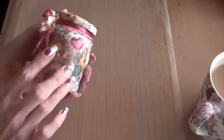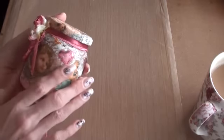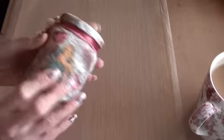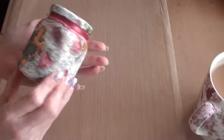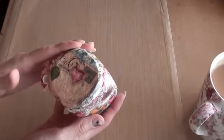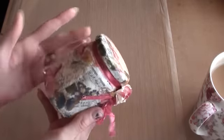It took me a few layers. I actually used the white backing of the napkin first on the jar to give it a base, and then I used the image. And I absolutely love the images on this — it's all cherubs, and hearts, and music notes, and like a postcard image with the hearts and the stamp, butterflies, flowers.